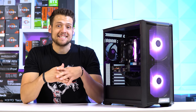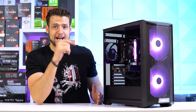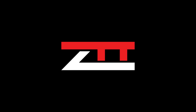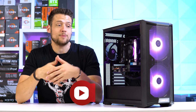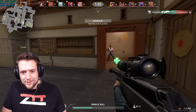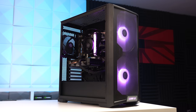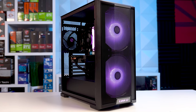1080p ultra gaming sounds fantastic, but if you want that AND a gaming PC that looks baller for not that much money, I got you covered. Welcome to Zach's Tech Turf. For today's video, we'll first be jumping right into the parts list inside this $700 1080p ultra gaming PC, we'll talk about what other parts I would recommend around this price point for some alternatives, and of course we're going to be benchmarking the heck out of it.